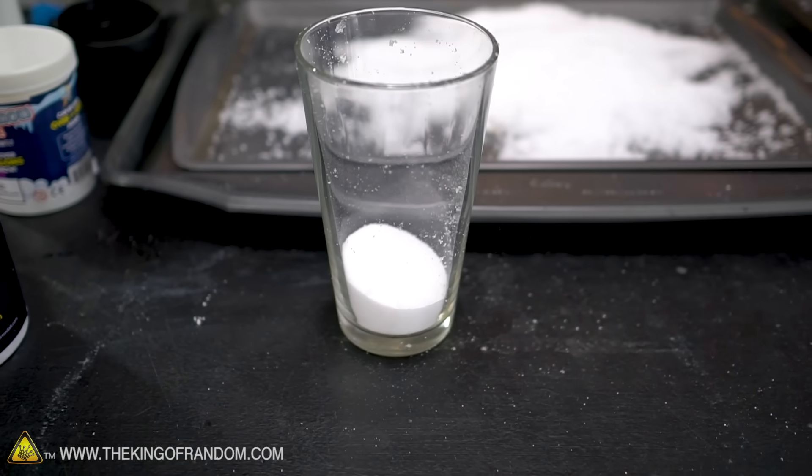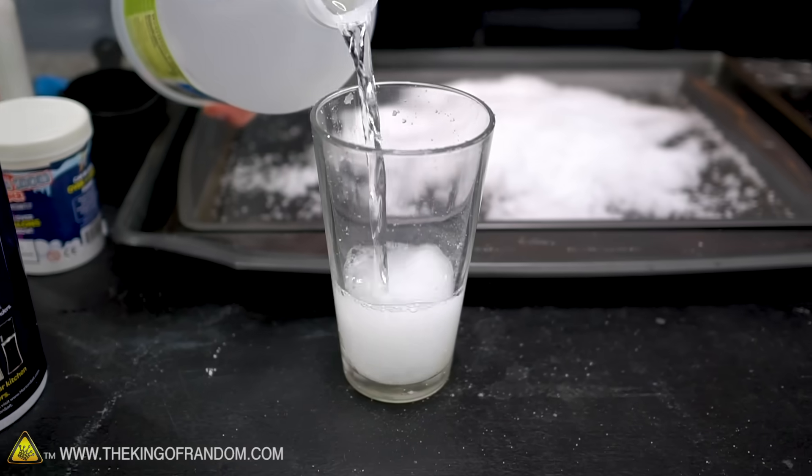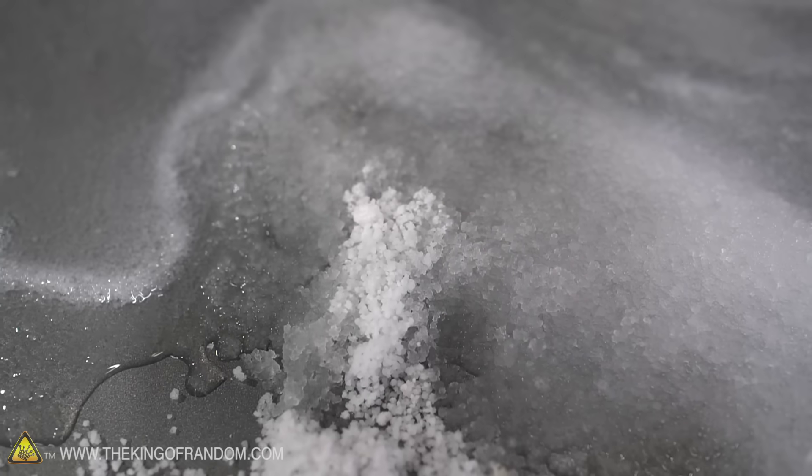All right, so that was the fake powder, and this is real vinegar. We'll pour some actual vinegar into the salt and just keep waiting because nothing's gonna happen. Okay, that's what it actually does — well, there's a mess.